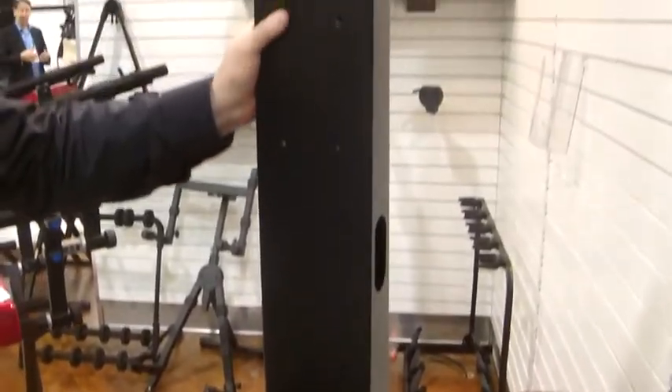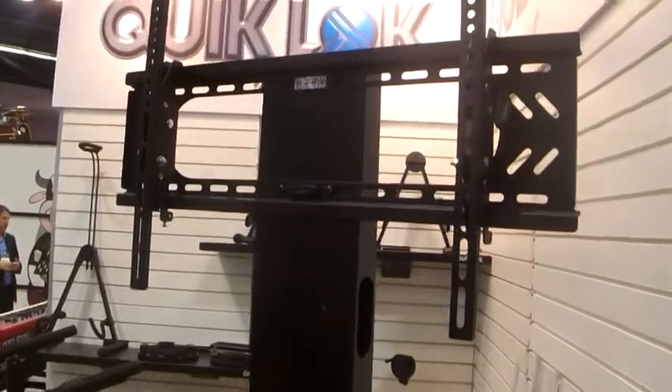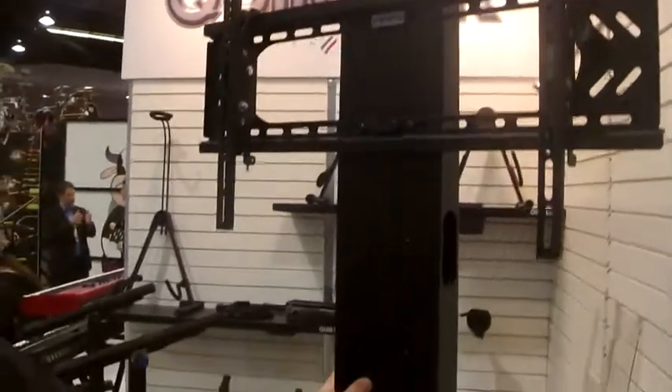We've got the locking foot wheel adjustment here, you've got your utility tray for your gear, and again, up to 55 inch flat screen, 3 year warranty, nice pro appearance there for you, and something we're very proud of here at Quick Lock.